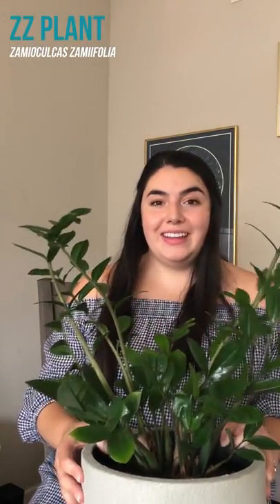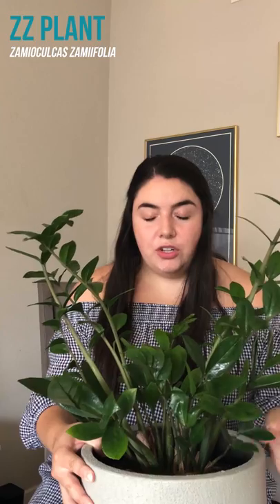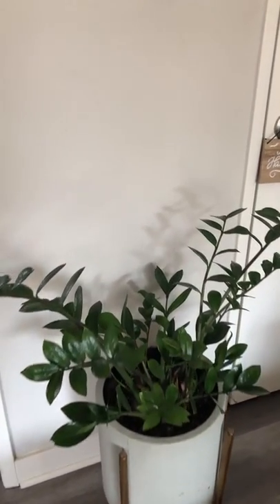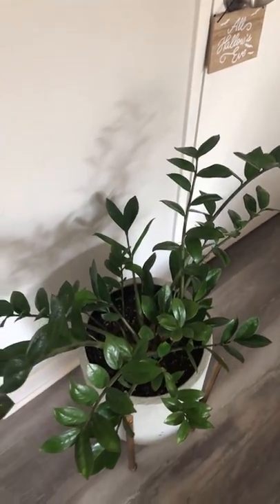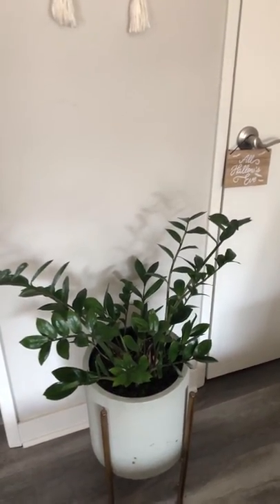Now we are going into the living room, which is where we have the most plants. This is a ZZ plant. They are super easy and fast growing — really low maintenance — which is why you'll see it on a lot of lists of easy plants for beginners, because you don't have to worry about watering it too much and it's okay if you neglect it a little bit. It has these tubers in the soil that absorb and hold water, so compared to other plants this would take a really long time to kill. It's a really great beginner plant.